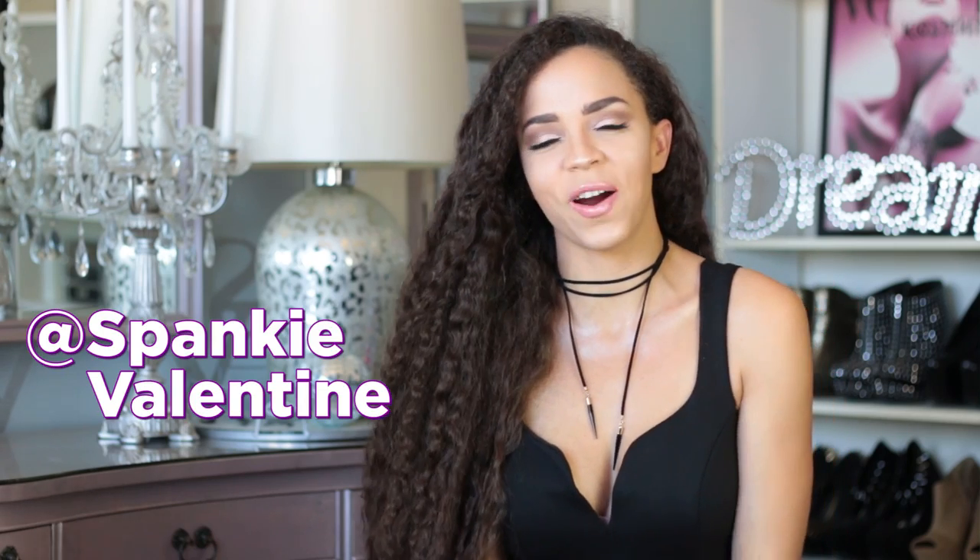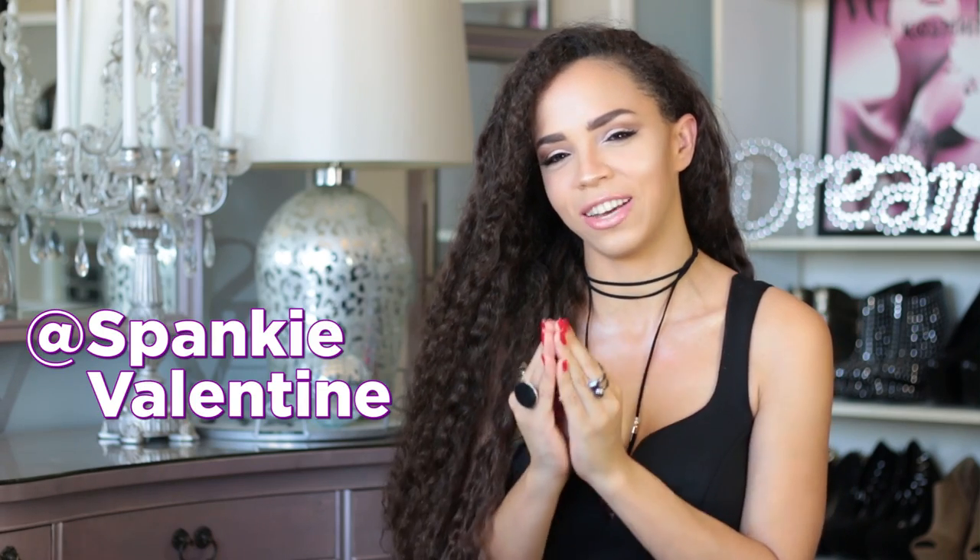Hey loves! SpankyValentine here. Welcome back. Do you guys ever stop and think just how busy we all constantly are? Like I often find myself referencing the good old days way back when I didn't really have much that I had to do, like back when I was like five.